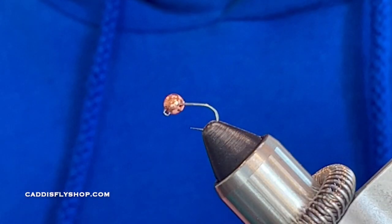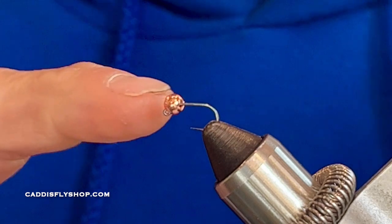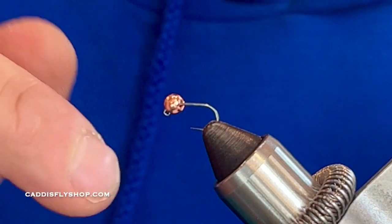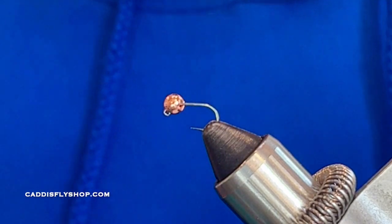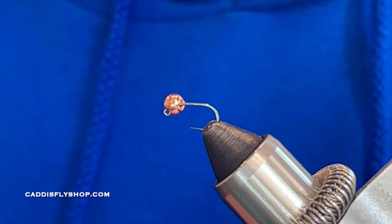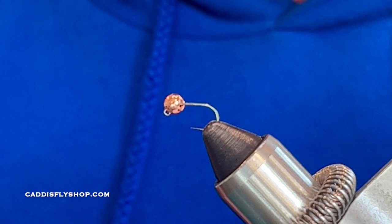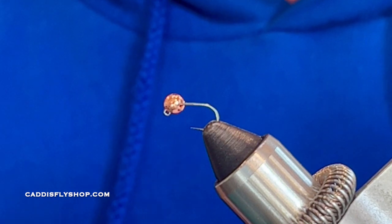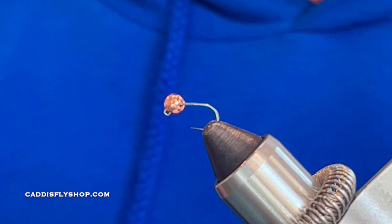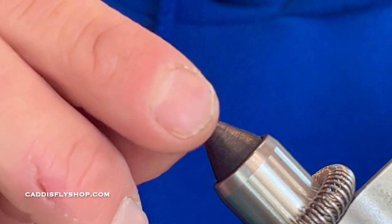Today I'm going to tie a Frenchie, size 16 Haneck 480 barbless, 3.8 millimeter copper tungsten bead. You could do lead-free wraps to make it even heavier. This is a very large bead on a smaller hook, but this is for spring — May, June — when the rivers are much higher. Regardless of snowpack, you're going to have the highest water that time of year, and the fish are going to be holding in those deep pools near swifter water. Got to get that fly down deep.